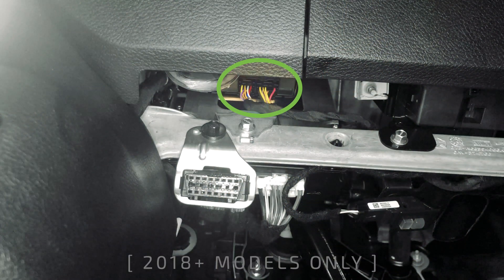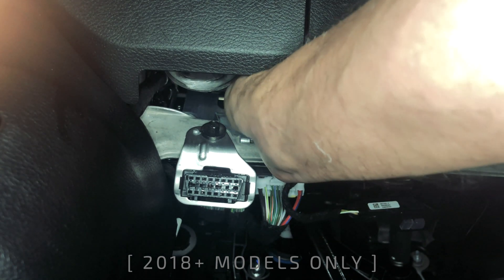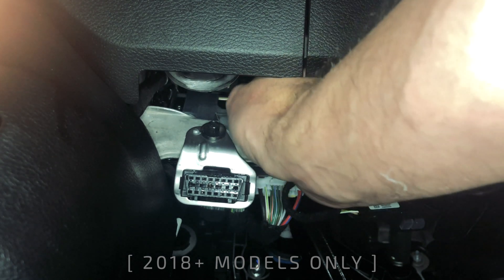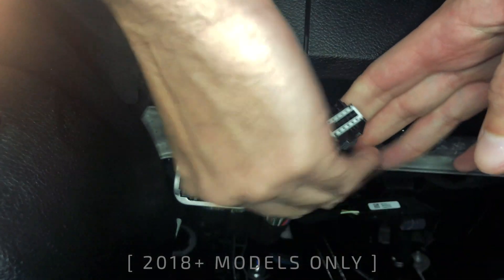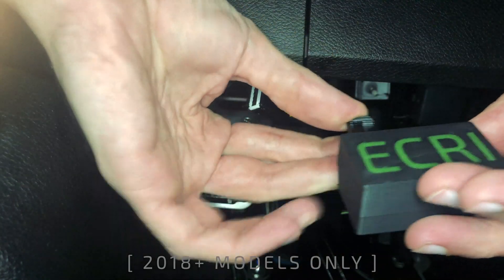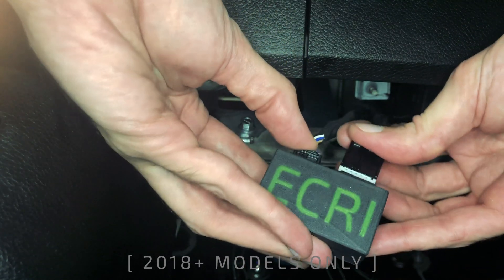The security gateway module is located near the OBD port under the driver side dash. There are two plugs that need to be unplugged. Both plugs have a tab facing the front of the vehicle that needs to be depressed to remove the plugs. This is a very narrow space so you will probably have to operate off-feel.